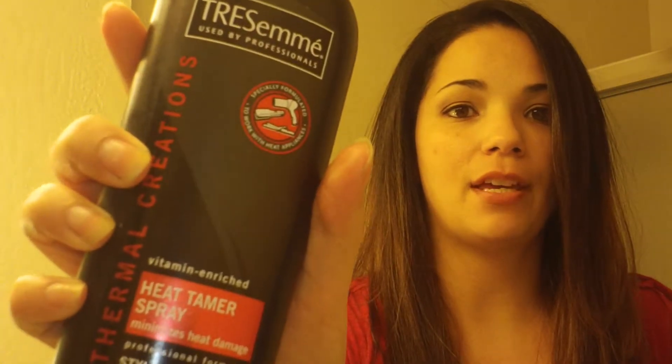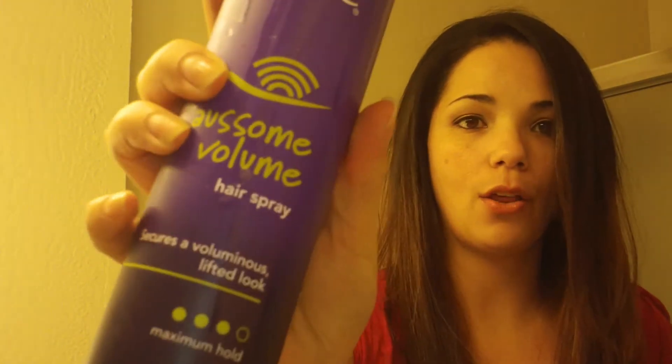Hey guys, welcome back to Cupcake and Pumps with your girl Michelle. I have a holiday hair tutorial for you. If you're looking for something quick, easy, and fun, I have the perfect hairstyle for you. Here are some of the products I'm going to use: my Chesame heat tamer spray, my Aussie awesome volume, my HSI hair straightener, and hair glue.